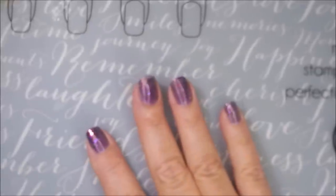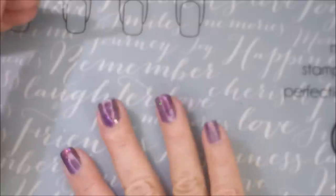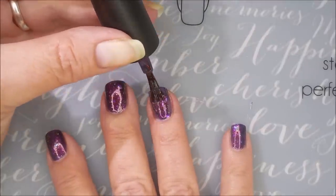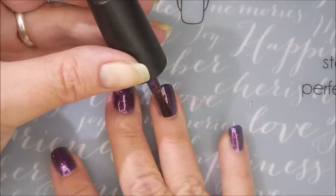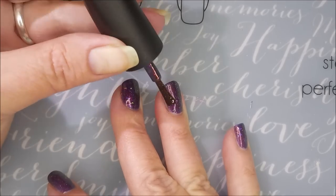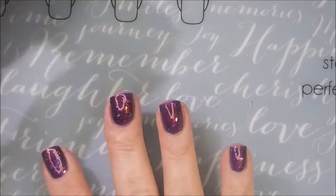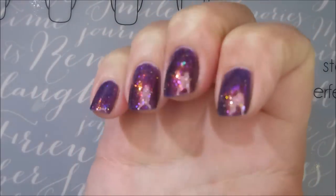Now you can see what I'm doing. This is like a purple jelly-ish type polish, totally multi-chrome, and it's got some chrome flakies in there — and some glitters, like some hollow glitters. It's just gorgeous.